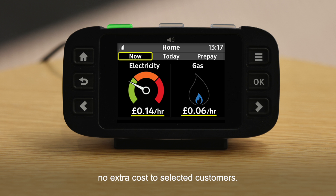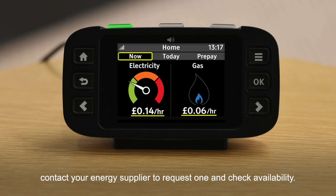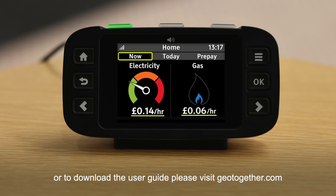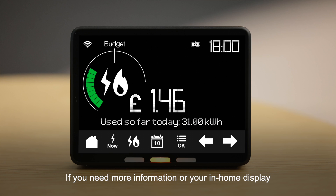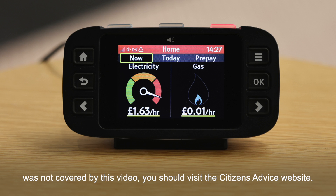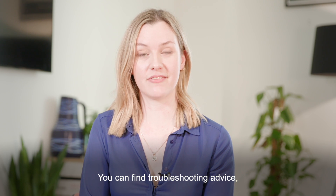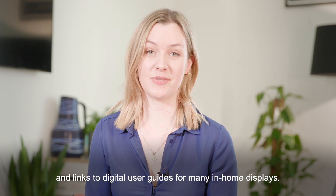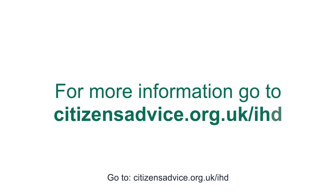The accessible in-home display is being offered at no extra cost to selected customers. If you think you would benefit from one, contact your energy supplier to request one and check availability. To find out more about this in-home display or to download the user guide, please visit geotogether.com. If you need more information or your in-home display was not covered by this video, visit the Citizens Advice website at citizensadvice.org.uk/IHD for troubleshooting advice, help to identify different models, and digital user guides for many more in-home displays.